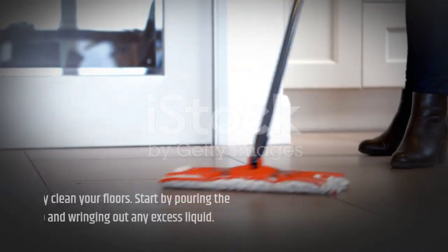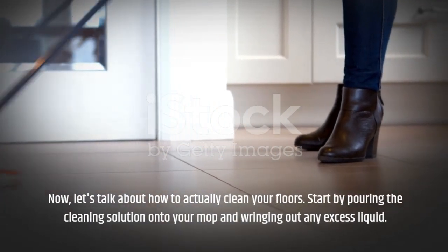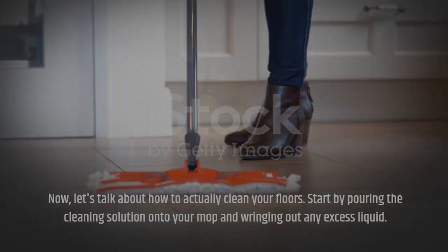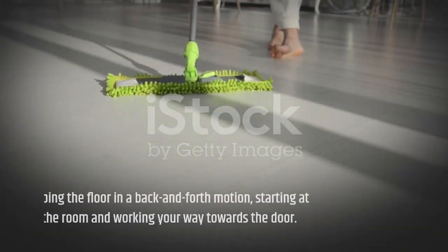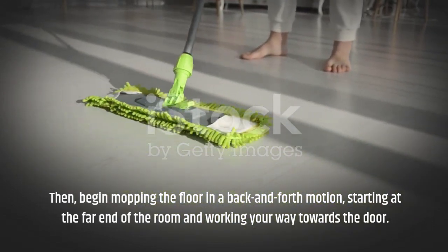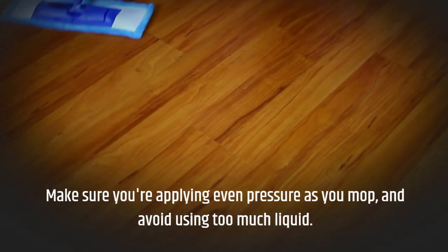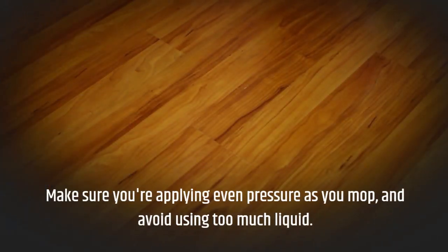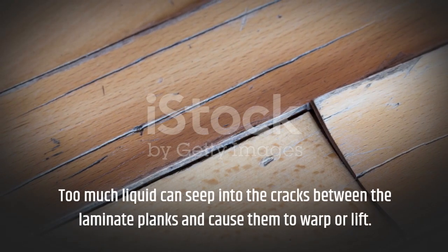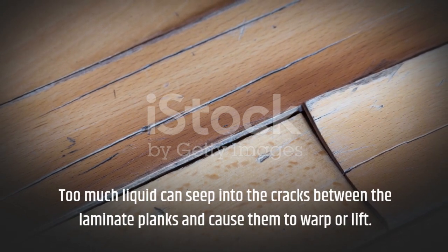Now, let's talk about how to actually clean your floors. Start by pouring the cleaning solution onto your mop and wringing out any excess liquid. Then begin mopping the floor in a back and forth motion, starting at the far end of the room and working your way towards the door. Make sure you're applying even pressure as you mop and avoid using too much liquid, as it can seep into the cracks between the laminate planks and cause them to warp or lift.